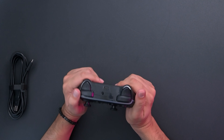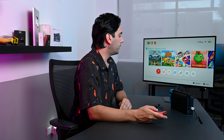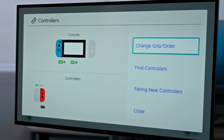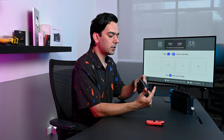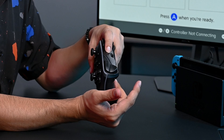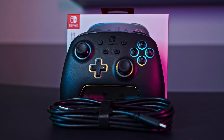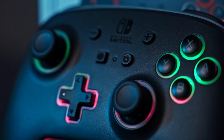We have the USB-C connector on the top where we can attach and charge it or connect it directly to your Switch. Now to set it up — take the controller out, go to the settings on your Switch, select 'Change Grip/Order', then hold the pairing button and it should turn on and connect automatically.